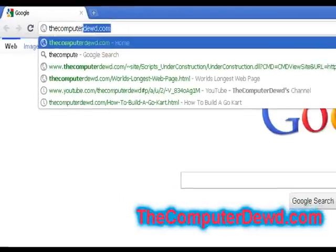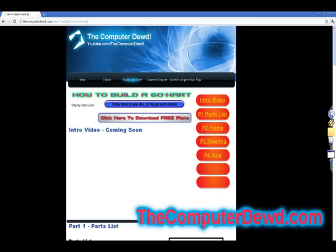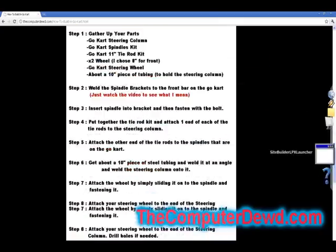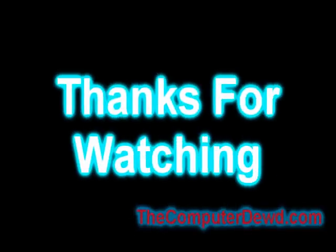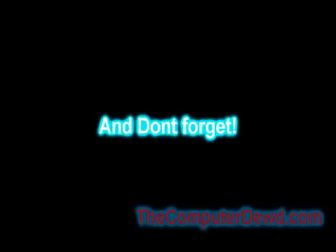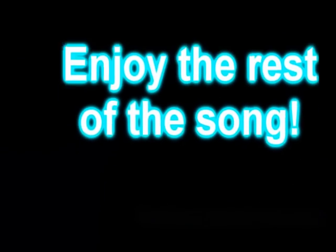Don't forget you can go to computerdude.com and go to the how-to-build-a-go-kart section to view or download your free go kart plans. Also, in the description box below I have links to a ton of other go kart videos and some go kart mods. I'll see you next time.